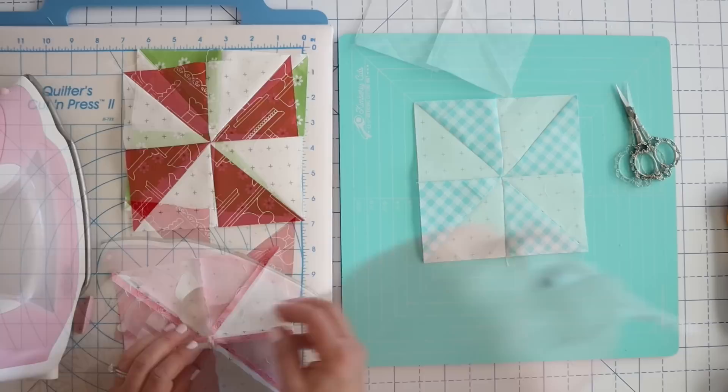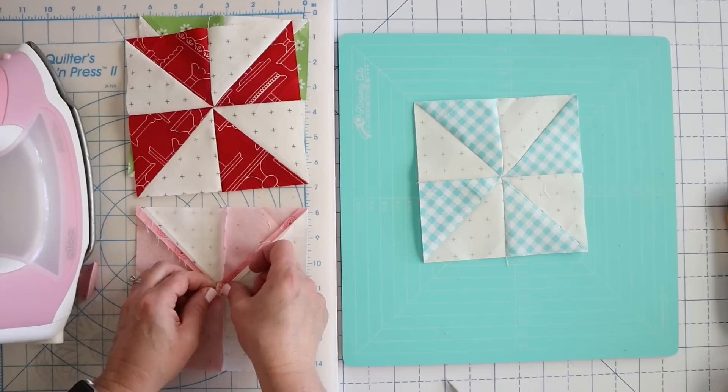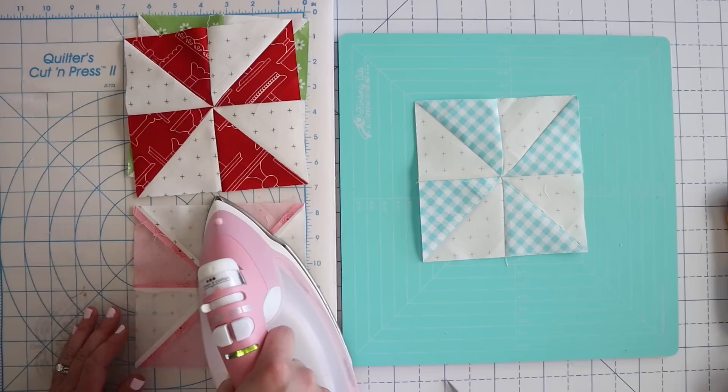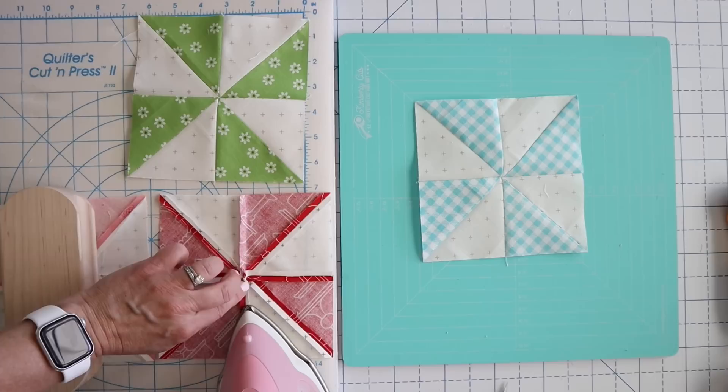To press these open, there is going to be a little stitch right here that you have to clip. It's just from sewing across and you just have to clip that open before you can press this center open. Personally I find this center a little bit finicky. My preference is typically not to press open — I feel like it's a pain, it takes extra time — but let's see if it's worth it. The hardest part, and I always try to press these with my fingers first, is this center. It's just a pain.